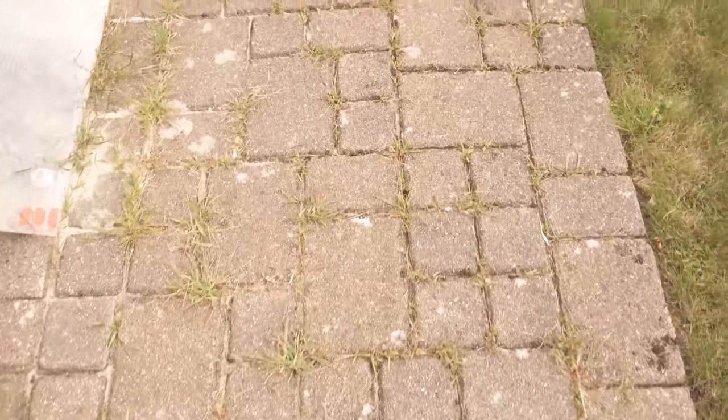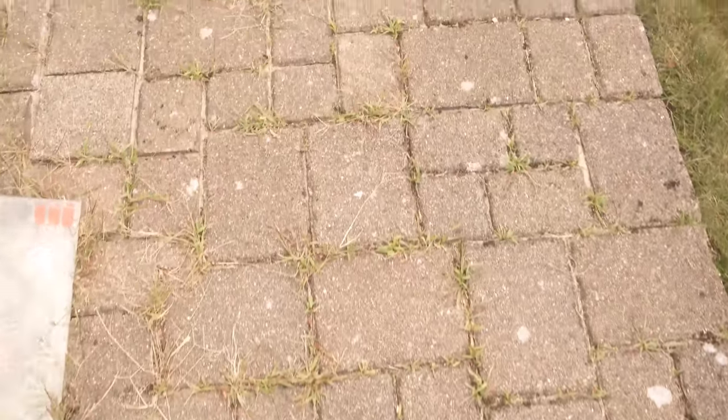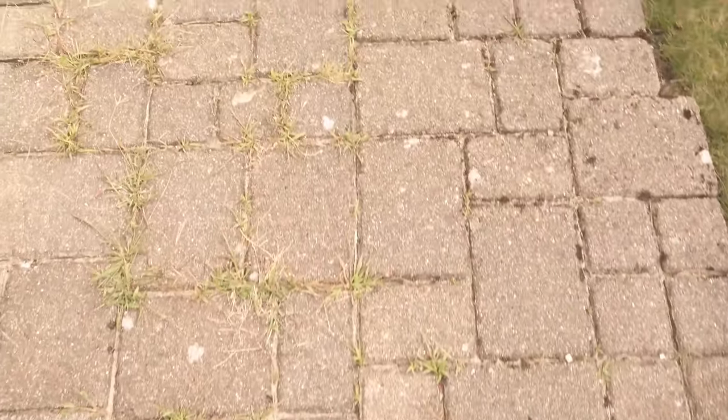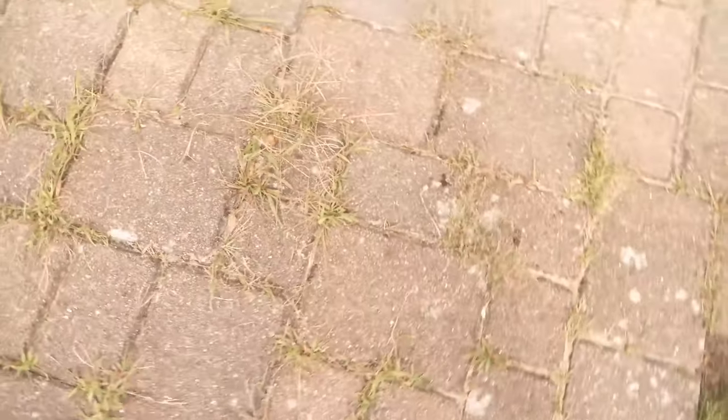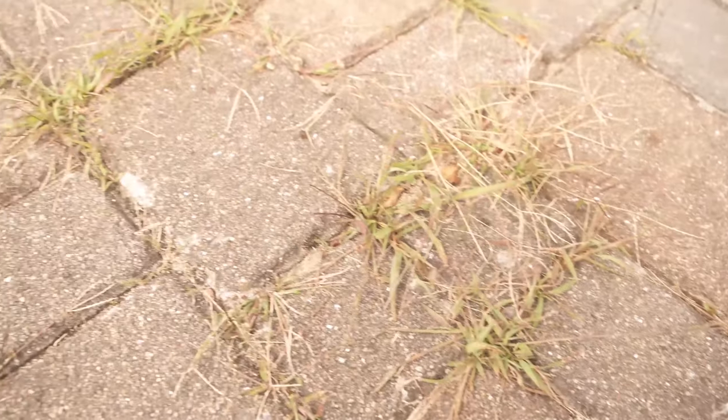In this video I show you how to clean your paving stones because over time you will find quite a lot of green stuff in the joints, maybe white spots or any fungus on the stones as well as moss. The whole thing we want to have removed as quickly and easily as possible, and how the whole thing works best I'll show you in this video.